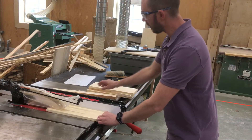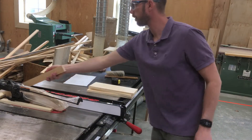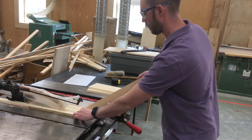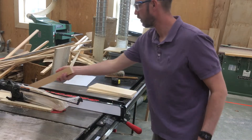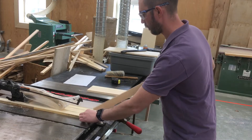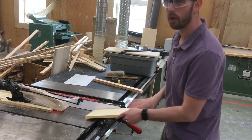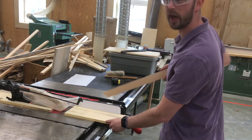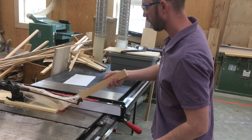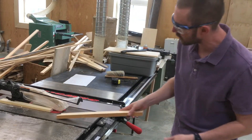I can start it by pushing with my hand, but then I want to make sure that you are pushing the wood all the way through. Now you can see there is a piece of wood here — I will use my push stick to push it out of the way.